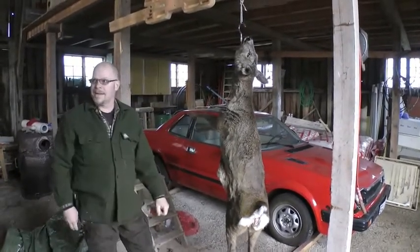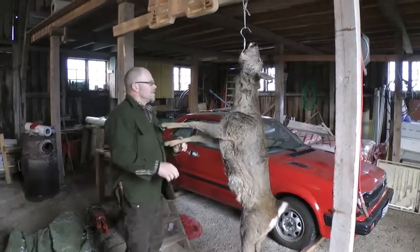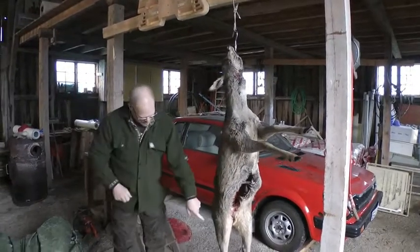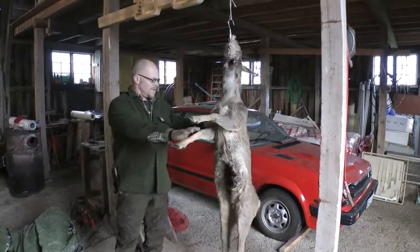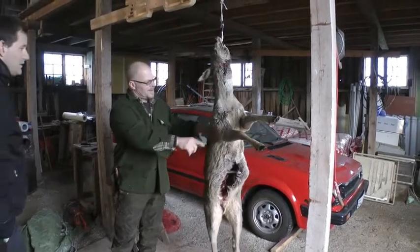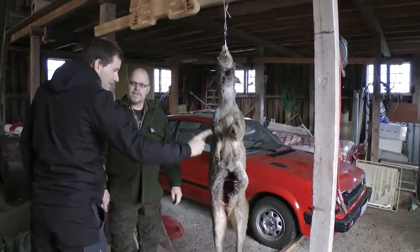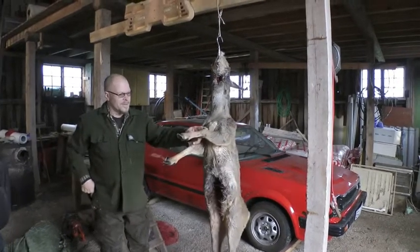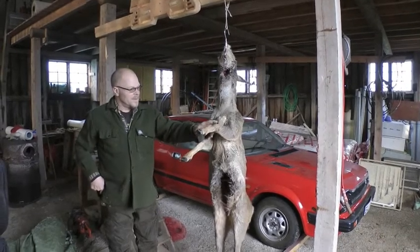Just pull it off like a jacket — same thing. It's much easier to take it this way. Otherwise, in Sweden, we hang it upside down, and then it's most work for this part. You can strip it off, and for the legs, I can cut them off, but I don't do anything with them. You can see when I go on here.